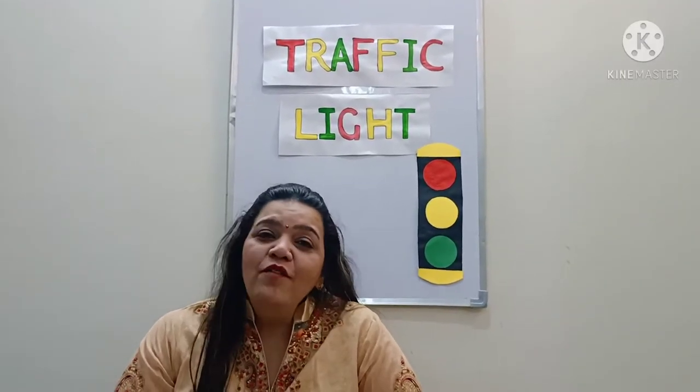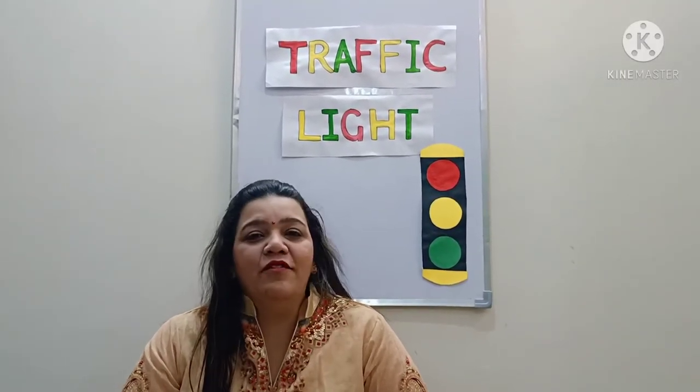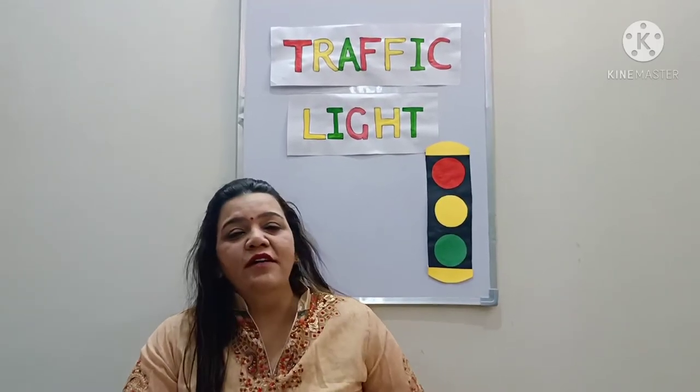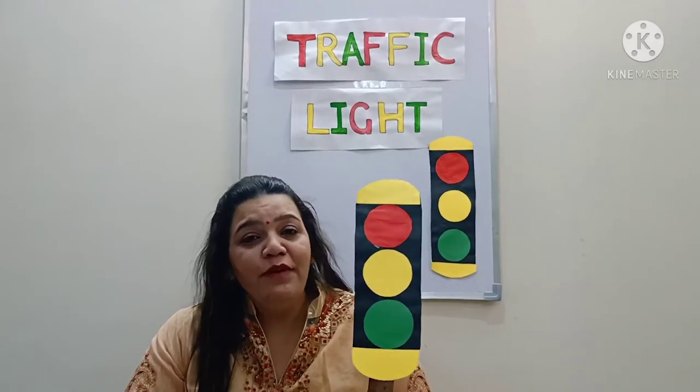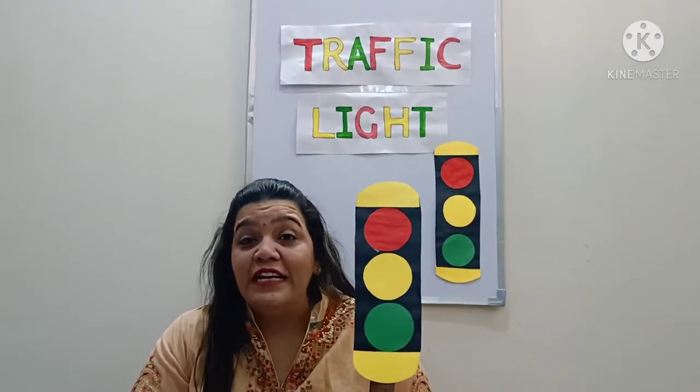Good morning, children! How are you all? I hope you all are fine and doing great. In the previous class we have learnt about traffic lights, and today we will make our own traffic light.